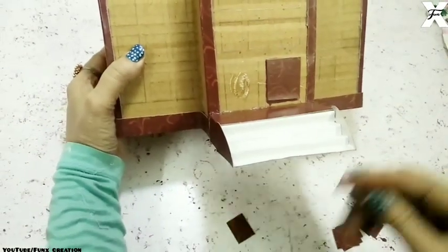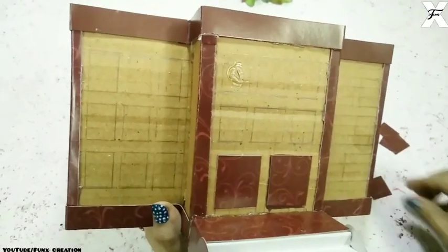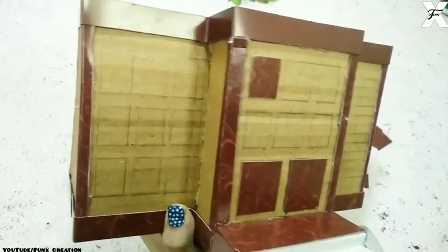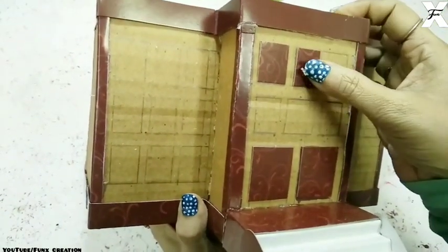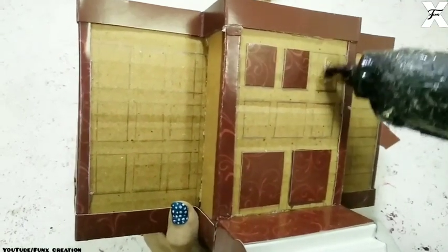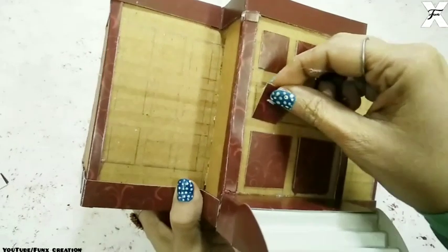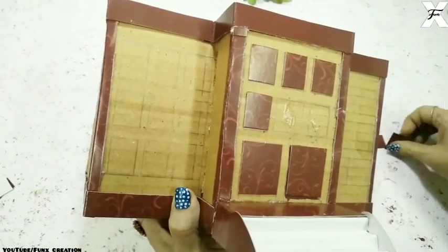Now I'll start sticking the windows. For that I've taken some cutouts out of brown paper and I'll just stick them. I've marked the pieces where I have to stick them with a pencil, so you can do the same. I've measured the sizes — some are small and some are big.